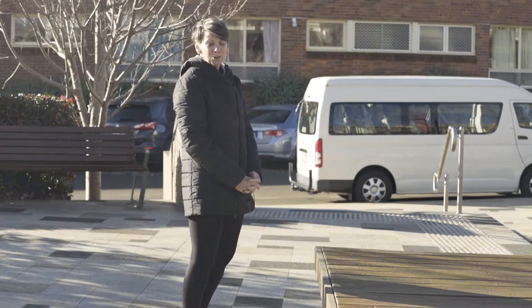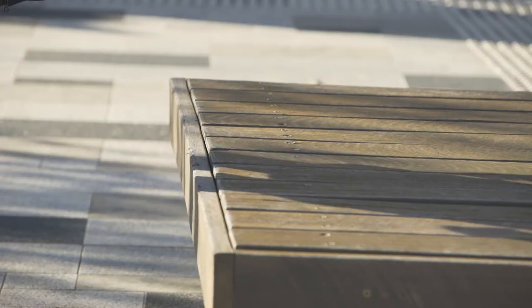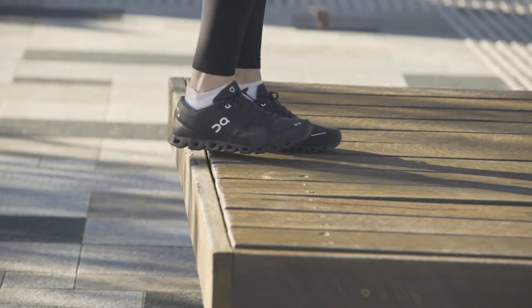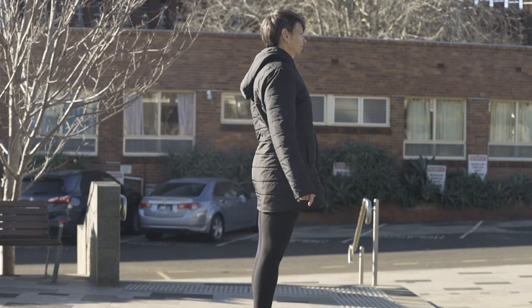Next we're going to do some step-ups onto the bench. We're going to place one foot at a time up, step up and then come back down, changing feet and coming back down. Standing up nice and tall once we get to the top.